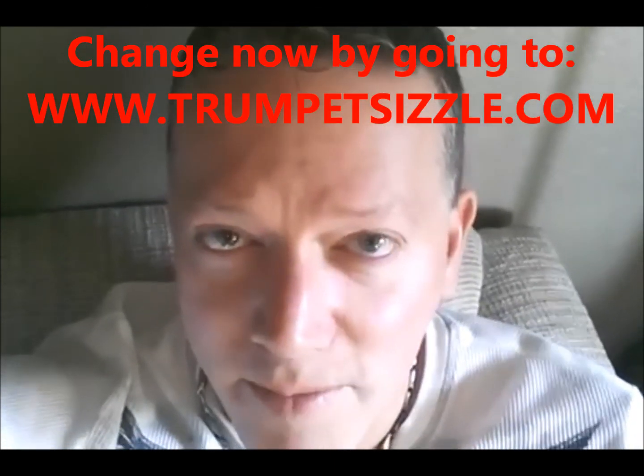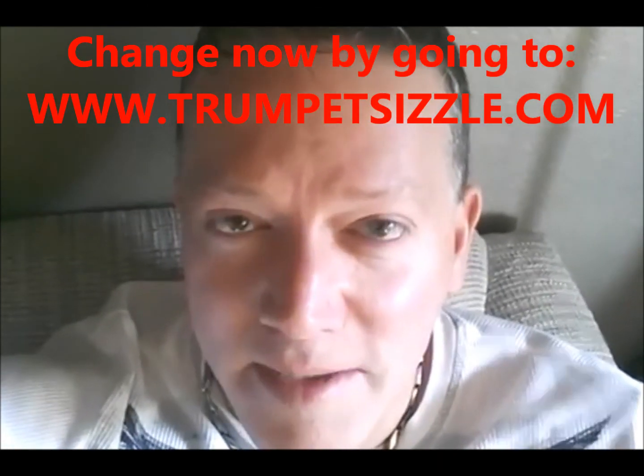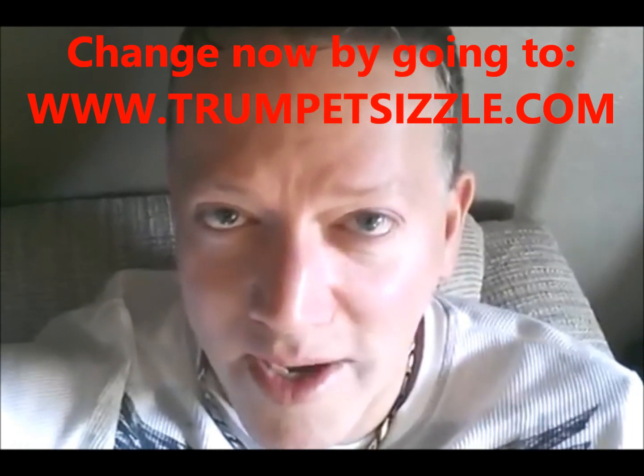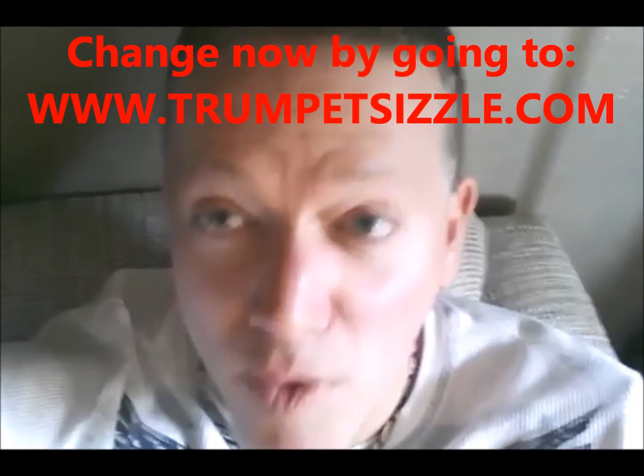Hey, I'm Kurt Thompson, and you're at Your Brass Instructors. Check out all my videos — you're going to find a lot of great, helpful information. My main niche is upper register, high range, power, and endurance, and that's what the focus is on here at Your Brass Instructors.